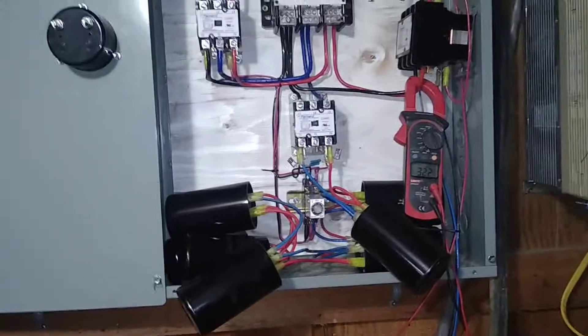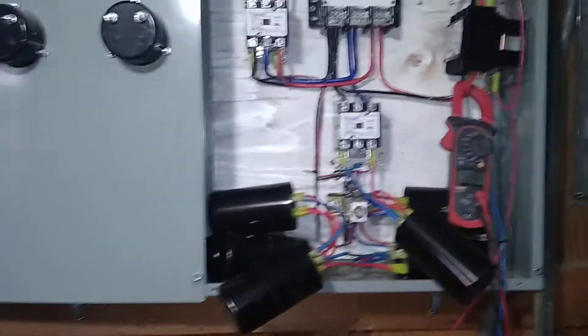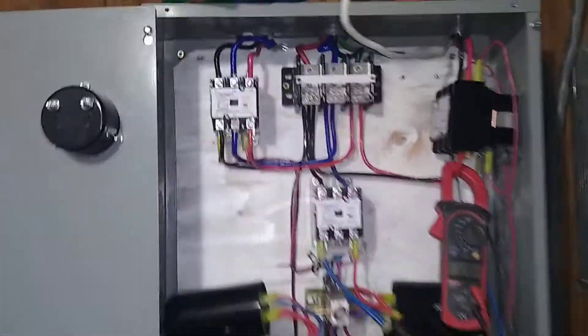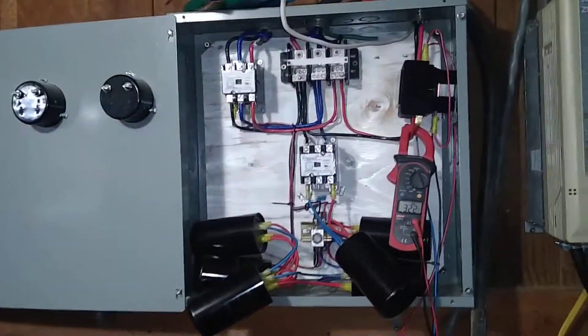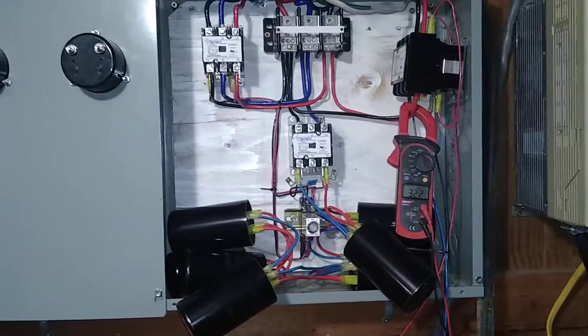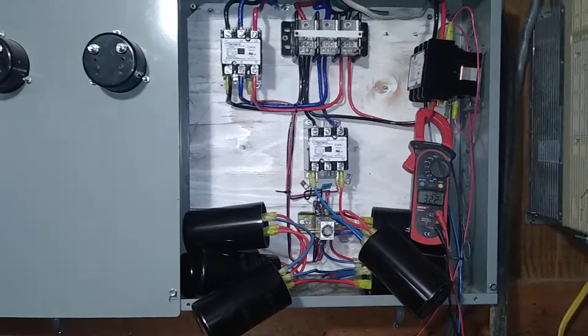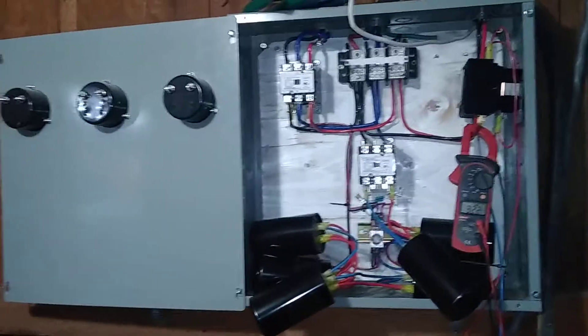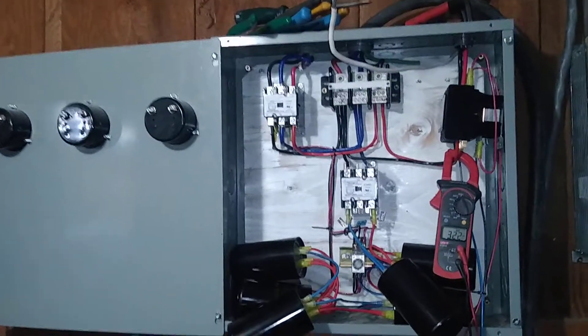It fires up, it outputs power. I could probably go run stuff in the shop right now with this and all the machines really wouldn't care, but the voltage isn't even across the board — the third leg would pull more amps than the other two because the voltage is lower. So I'll finish that up another day. This is part two; part three is everything done and running with hopefully switches out in the shop.